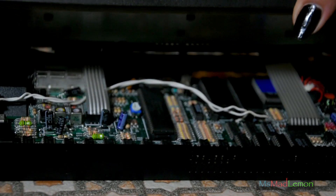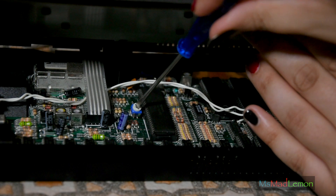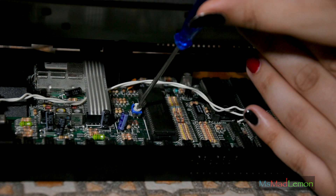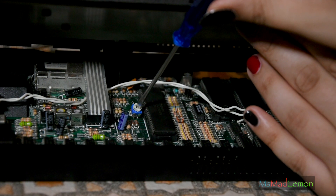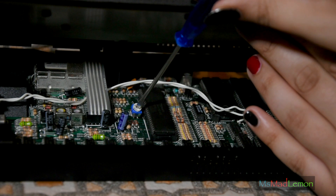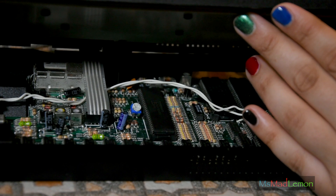Now let's see the difference the potentiometer makes. I'm not going to touch the volume control or anything, only the potentiometer. Okay, so let's open this. That makes a difference. That was really annoying me. I'm a bit of a perfectionist, so I'll make things happen like this, even if it takes me the entire day.